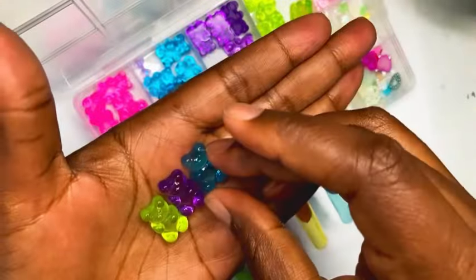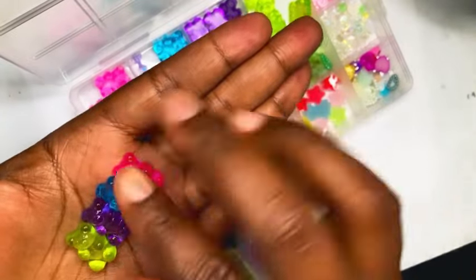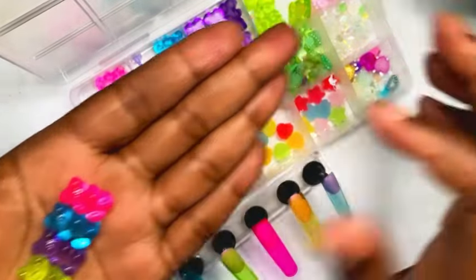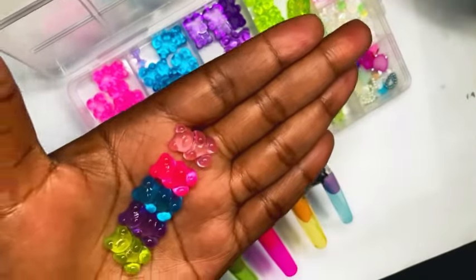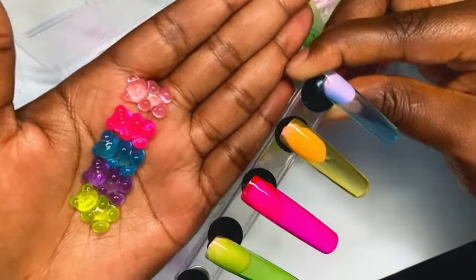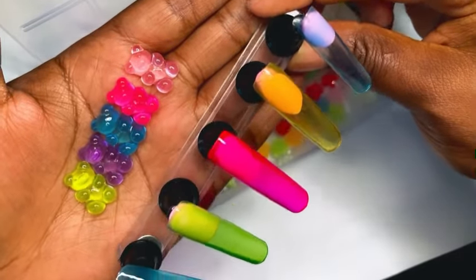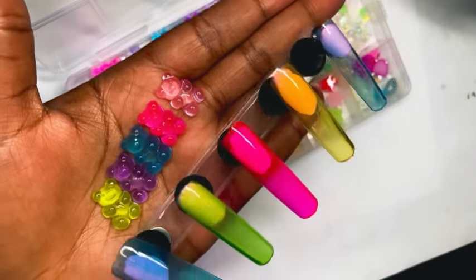Of course I went with the teddy bears — they're just so perfect, and they're gummy and jelly-like just like the polishes. The gummy bears look so real, I just wanted to eat them. They are so cute and they match the color of the gel polishes so perfectly.